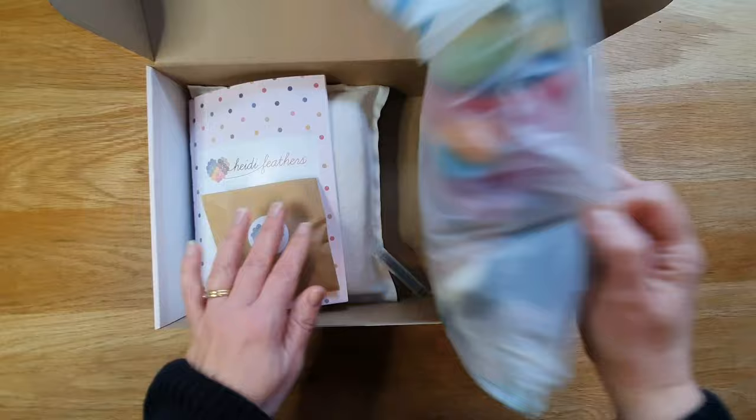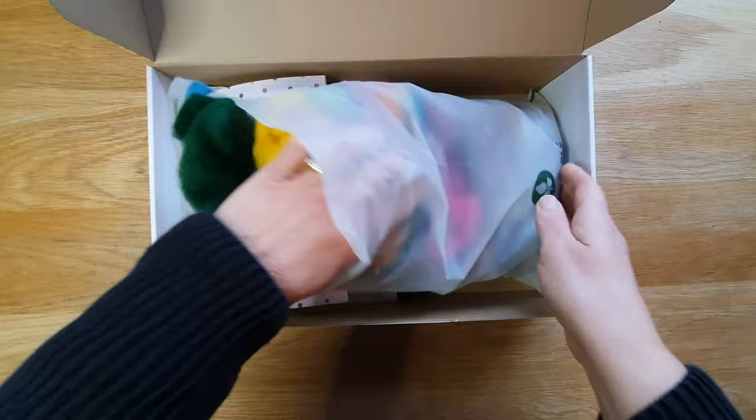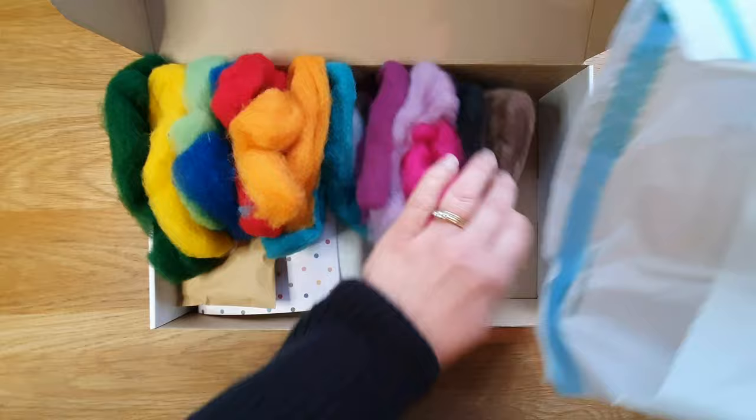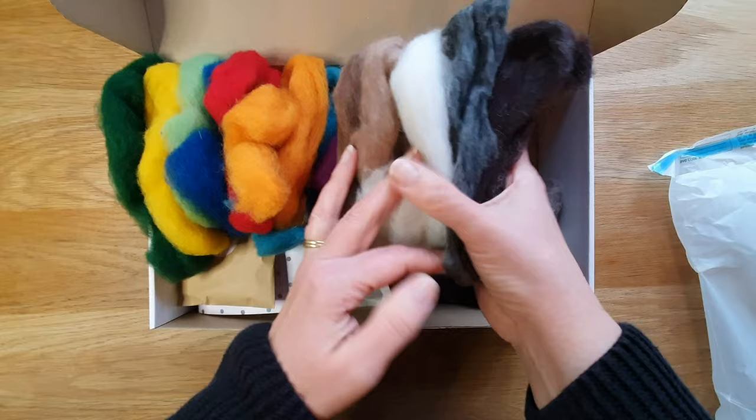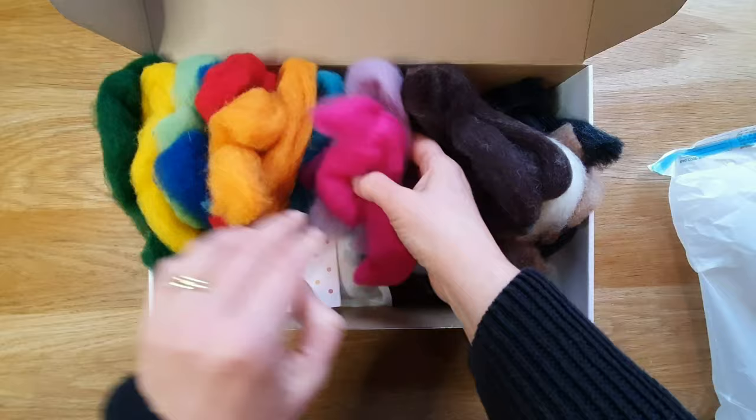Opening it up, we have all the wools again in a compostable bag, which is quite unusual. You get 20 colors, which is why I really like it — all carded wool, so it's great to work with for a beginner needle felter. You get 10 natural colors and 10 dyed colors. They're all slithers — long strips — so you get 10 of the brighter colors and there are all colors of the rainbow, which is really handy.